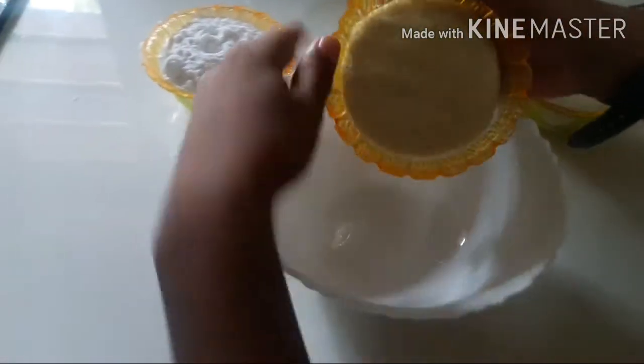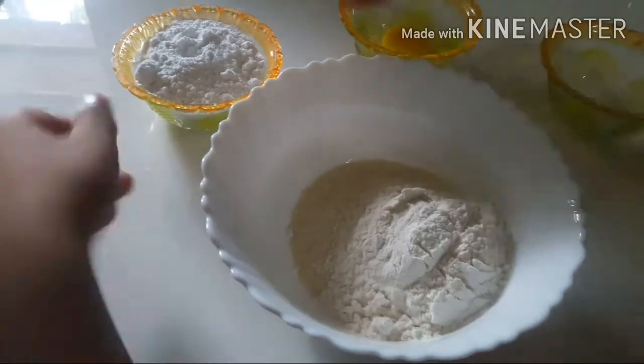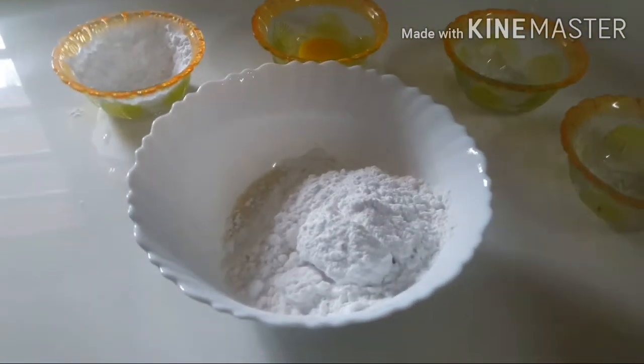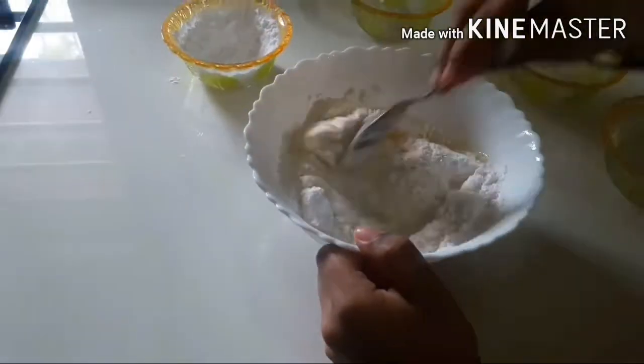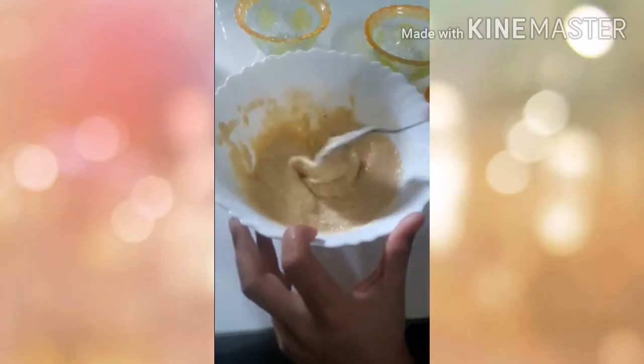First we take semolina. Flour. Sugar powder. Let's mix. Let's mix with a spoon. The mixture is very well — look at it.